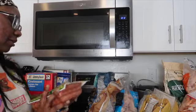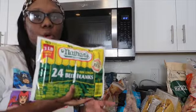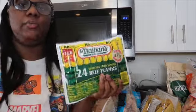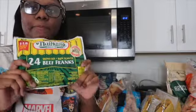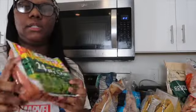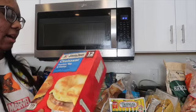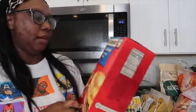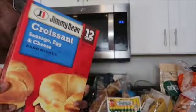Next, I got Nathan's hot dogs — they come in a pack of 24. These are my favorite hot dogs, and I use them for regular hot dogs or chili dogs. Then I got some sausage, egg, and cheese croissants — a pack of 12 — for on-the-go breakfasts when we're in a hurry.